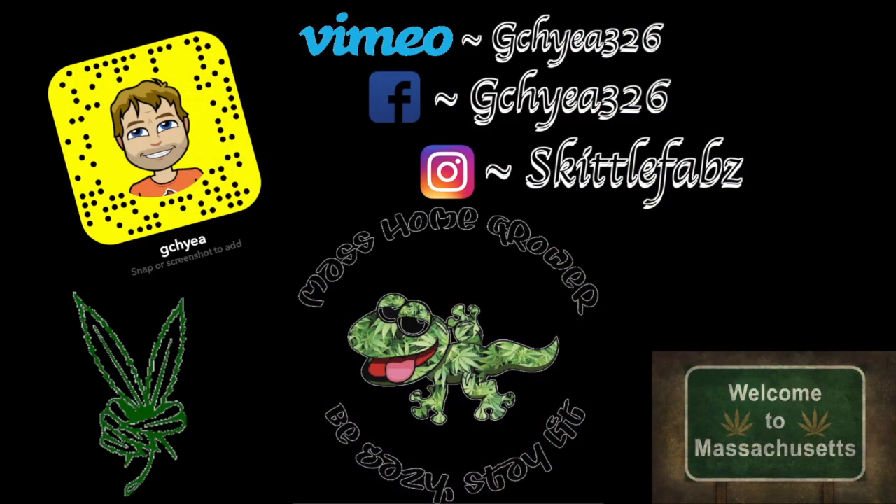And that's what I'm gonna do right now. If you guys like this video, please smash the like button, subscribe, and peace.